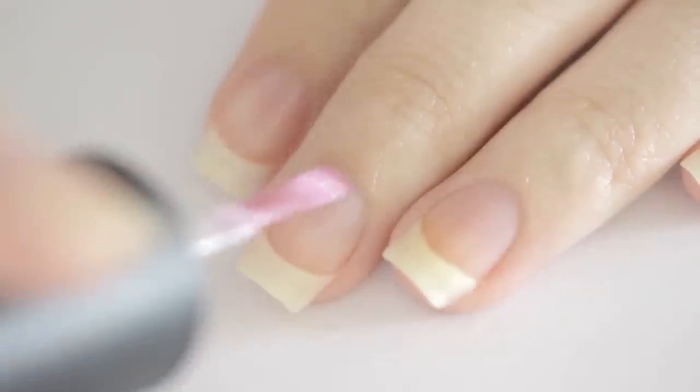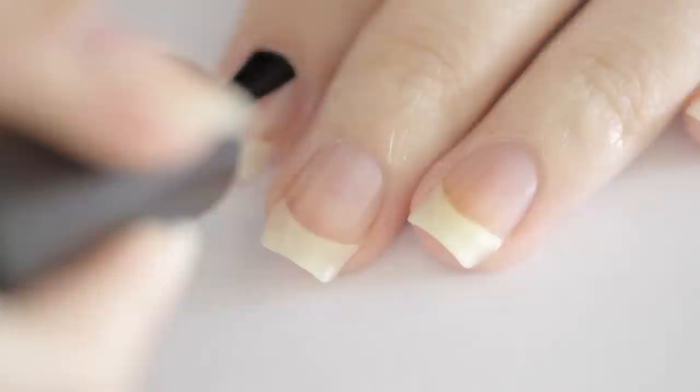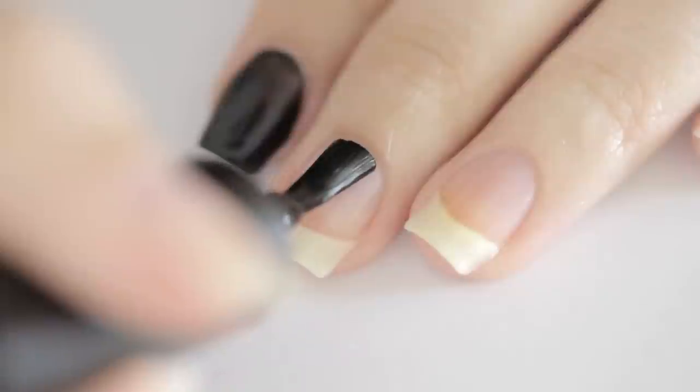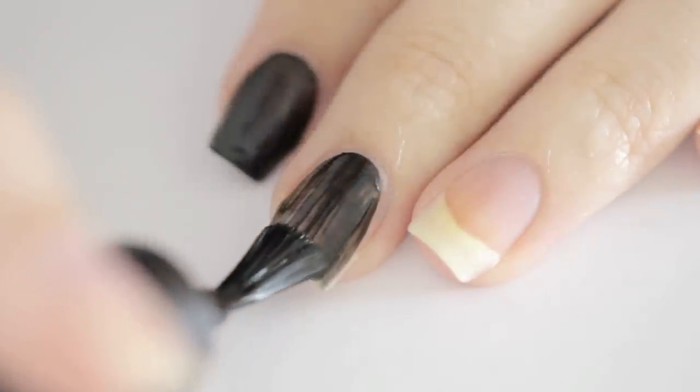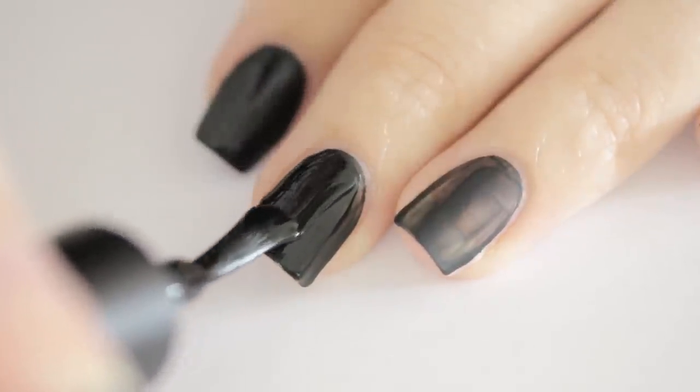To begin, start off with a base coat to protect your natural nails, then paint your nails two thin coats of black.